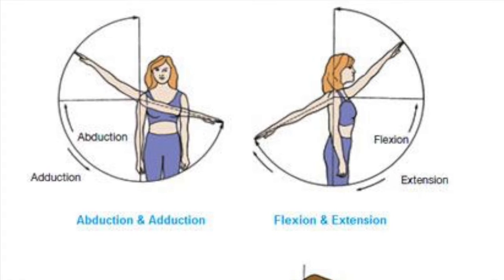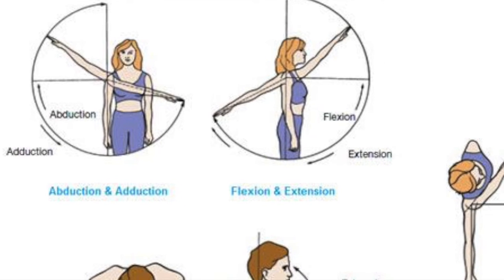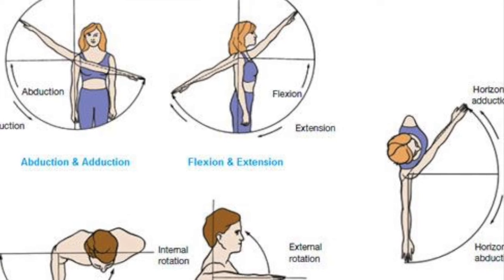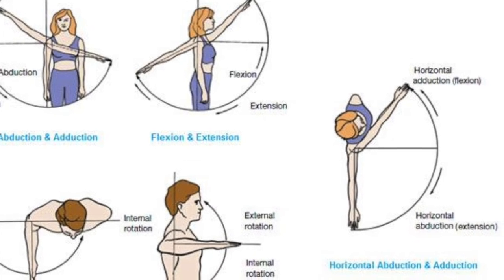Its main function is to abduct or raise the shoulder when the arm is medially rotated. It also assists in shoulder transverse abduction, which is a lateral movement along the horizontal plane that moves the arm away from the body.